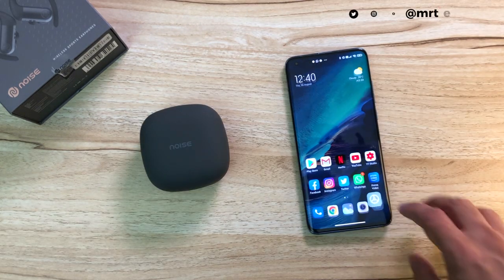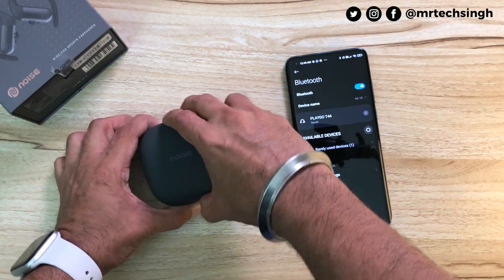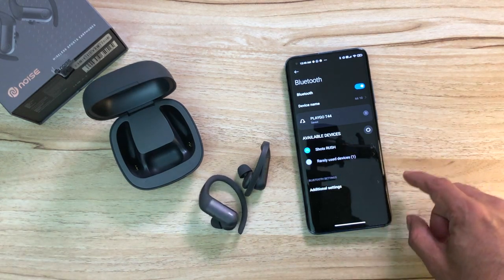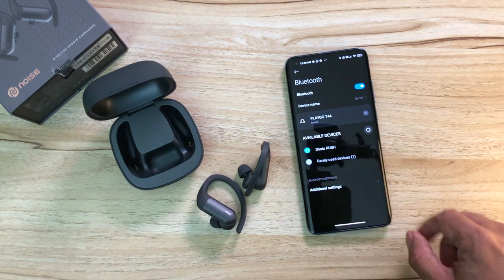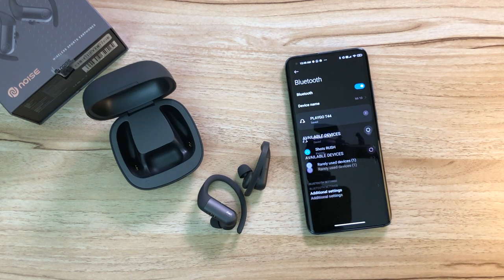Let's pair them to a phone. Go into settings, Bluetooth, turn it on — just opening the case and pulling the earphones out. And there you see Short Rush will show up. The pairing process is extremely simple.